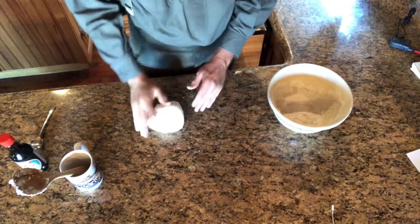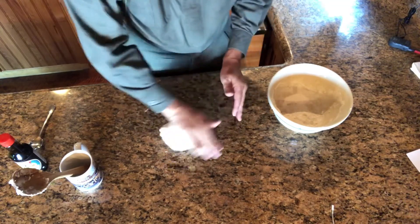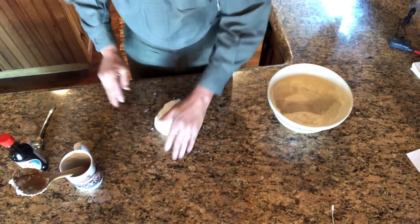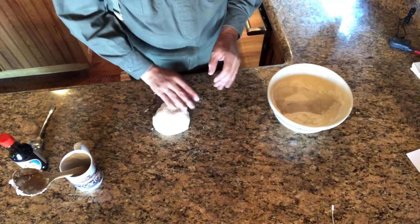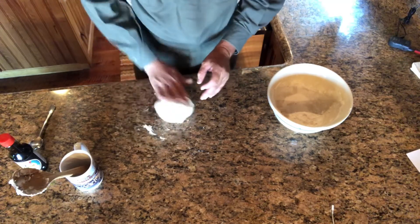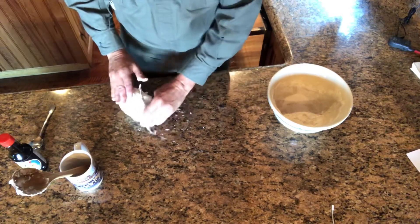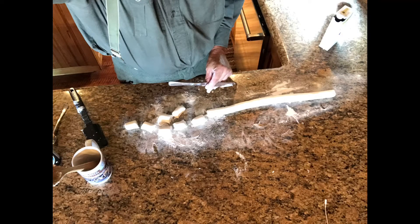Now that we've got the water mixed in, we're going to knead it for a little bit. Then roll it out into coils and cut them about one inch to one and a half inches apart.